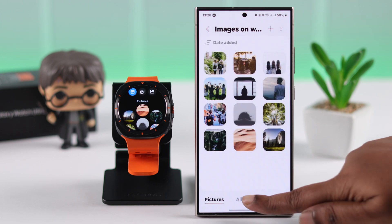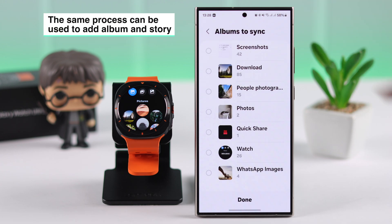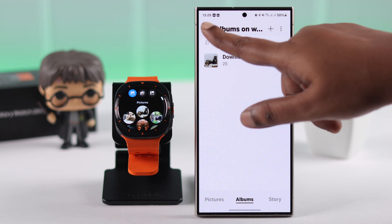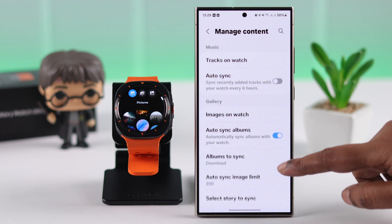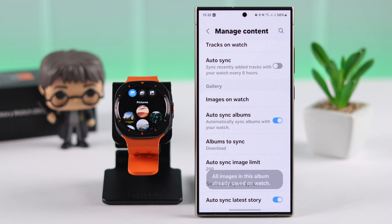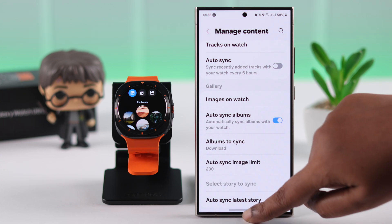By the same process, you can select and add your albums and even stories to your watch. If you go back to the Manage Content settings, from here you can turn on auto syncing for your stories and albums, including tracks, to your watch.